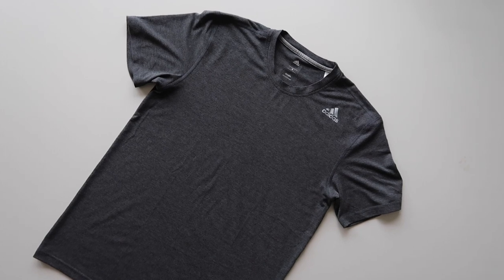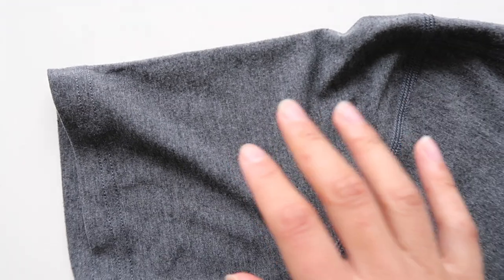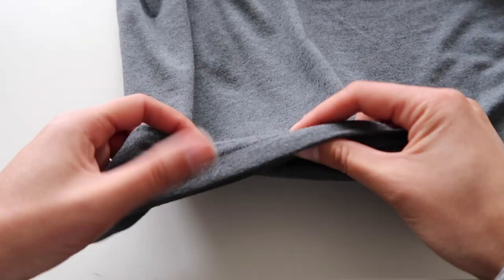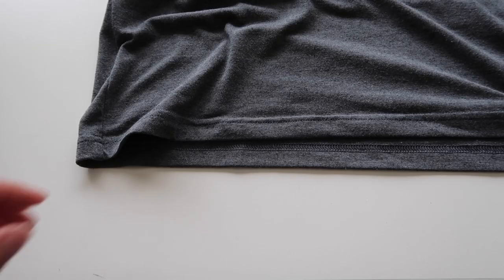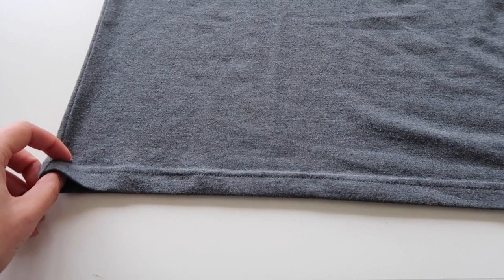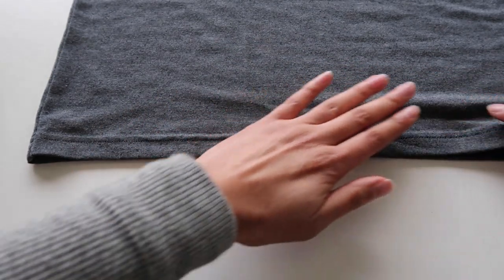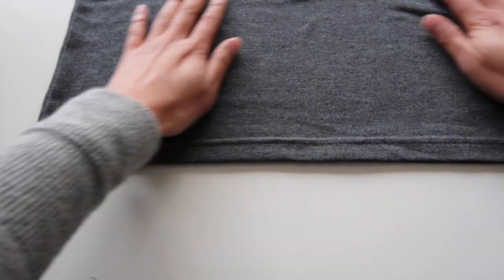Okay, first things first — find an old t-shirt that you want to turn into your face mask. Don't use a print though, because we're actually going to turn it inside out so you won't be able to see the print. Do use a t-shirt because we need it to be that sort of stretchy jersey fabric — that'll give us the finish we want and it also won't fray. Now you want to lay the t-shirt down on the table nice and flat, making sure that the front and back are together, starting from the bottom.